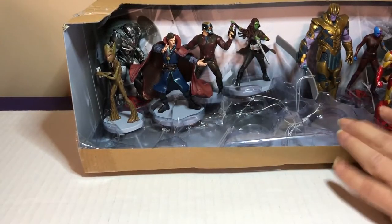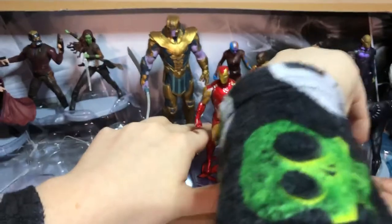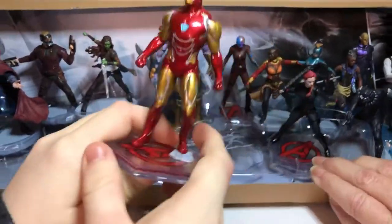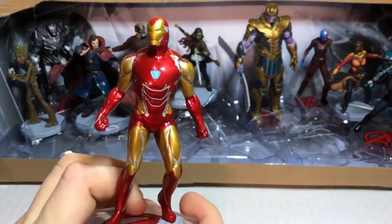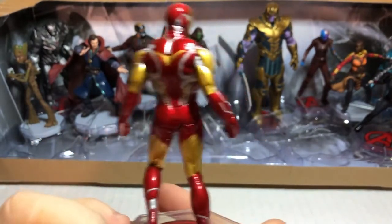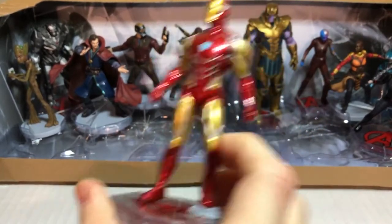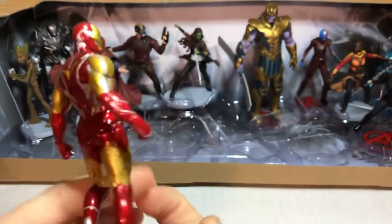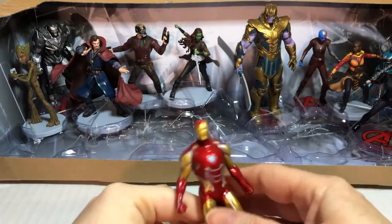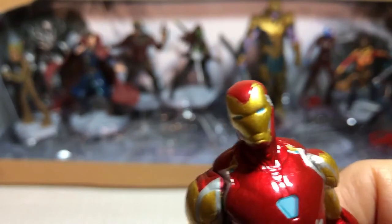I'll save the best one for last — well, maybe. You might have to pull them out in order. And I was going to save this one for last. Iron Man! He's nice and shiny. These guys must have been made just for the set. Look at that face — I love his face.